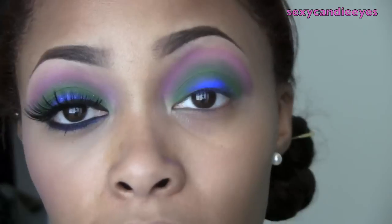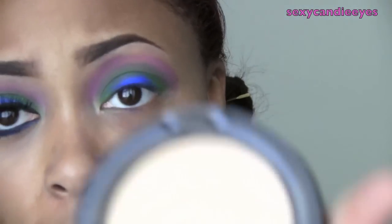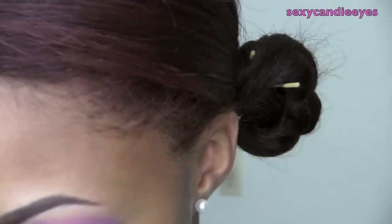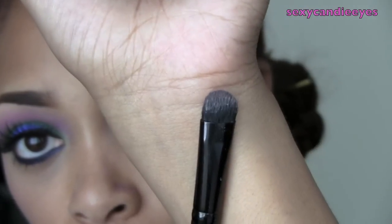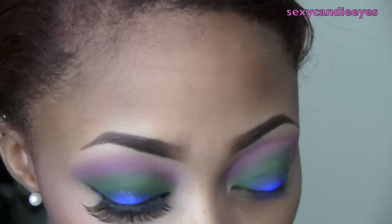For my brow highlight, I'm going to go in with Medium Plus from MAC — just a face powder with a few shades of light for my skin tone. I'm using an ELF eyeshadow seed brush. I'm going to be really generous with this and apply it underneath my brow and also blend out that purple color.